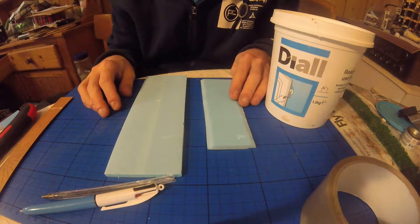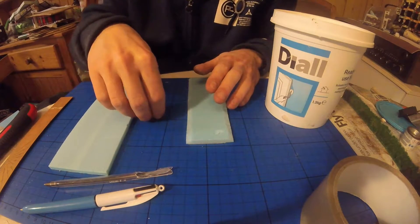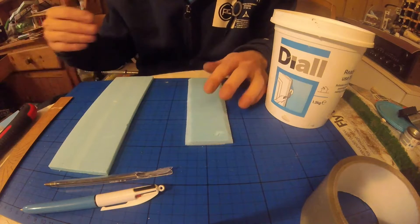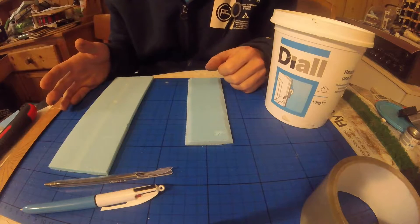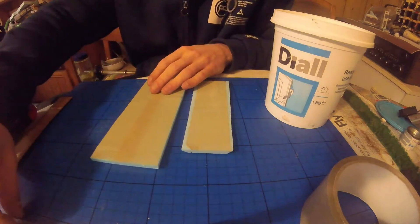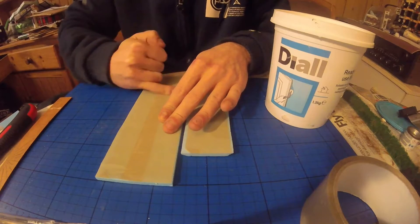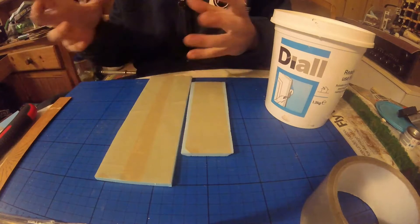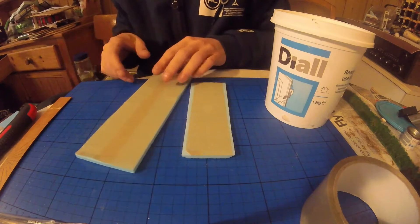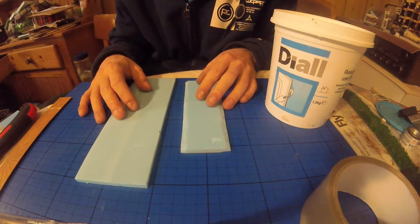First things first, a little bit of prep before we start creating anything. With these long thin pieces, you might find some warping takes place when you start painting, because they are long and thin. To combat this, I've pre-taped underneath the roads with some brown parcel tape. This tape has no give — it won't stretch, expand, or shrink — so putting a layer underneath will reduce the risk of warping when you come to paint.